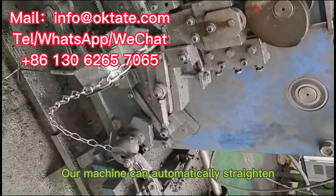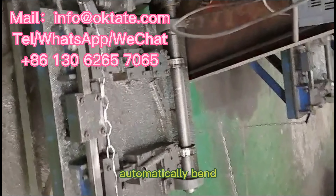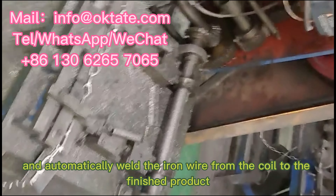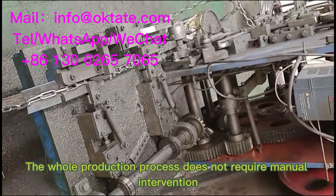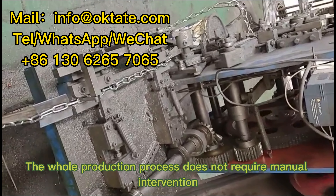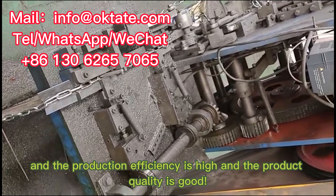Our machine can automatically straighten, automatically cut, automatically bend, and automatically weld the iron wire from the coil to the finished product. The whole production process does not require manual intervention, and the production efficiency is high and the product quality is good.